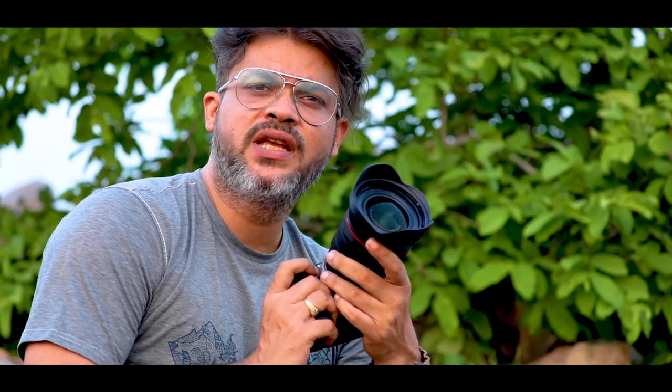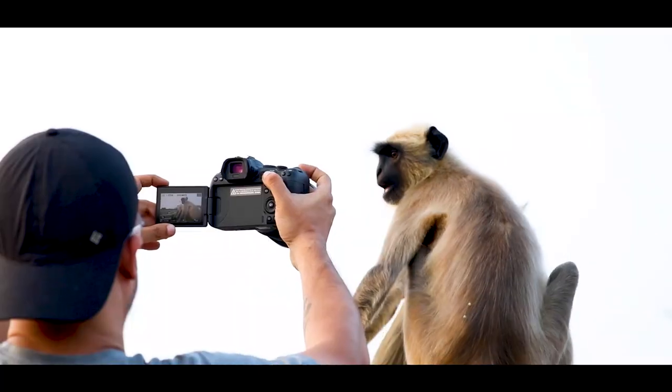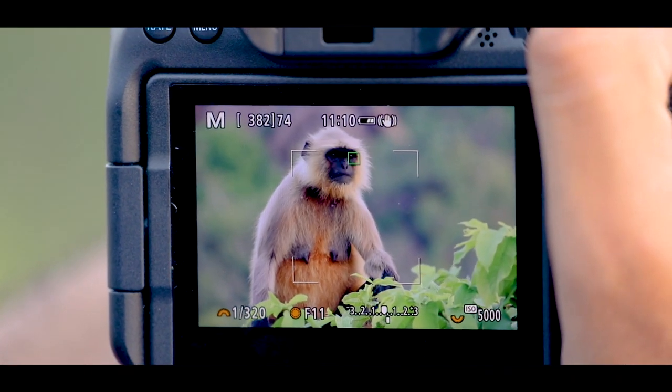Animal Eye Detection is one of the key features of the Canon EOS R6. I am right now in a location where we have hundreds of langurs, and I thought those would be the perfect subjects to try out this feature.